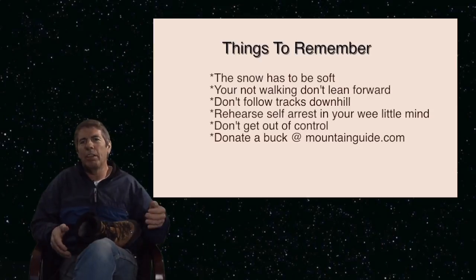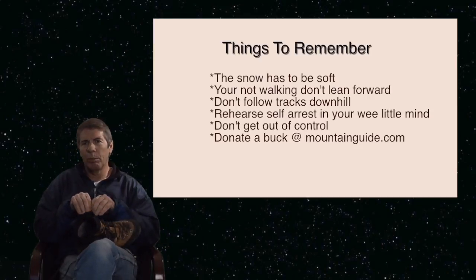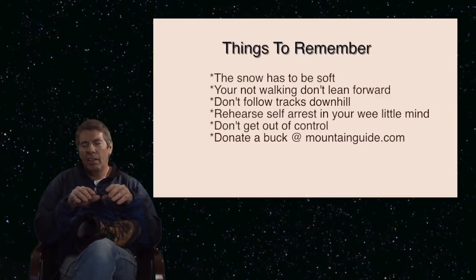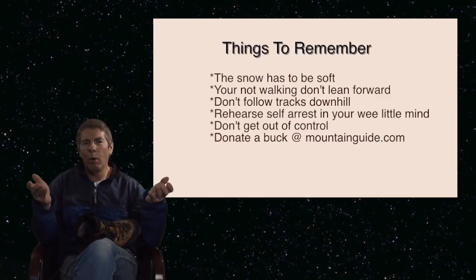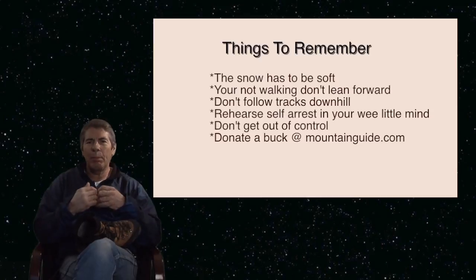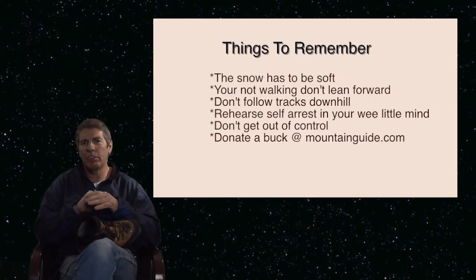The biggest mistake people make when going down snow slopes where the snow is soft enough to be plunge stepping is stepping into other people's tracks. Track following isn't something you really always want to be doing. It's alright when you're going uphill because it takes much more energy in soft snow to build a track going uphill, so you can use other people's footsteps as we've explained in other episodes of Climbing Tools.